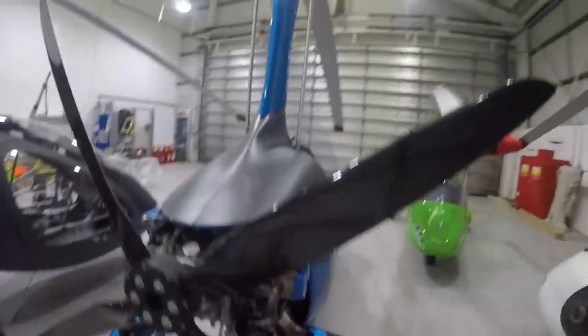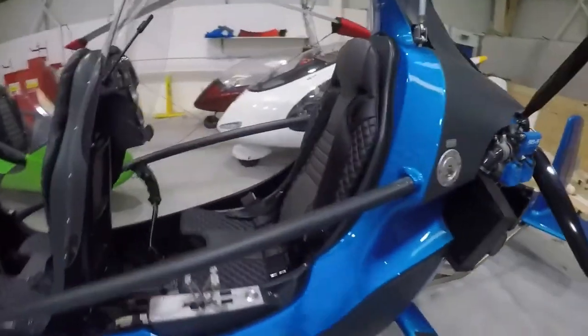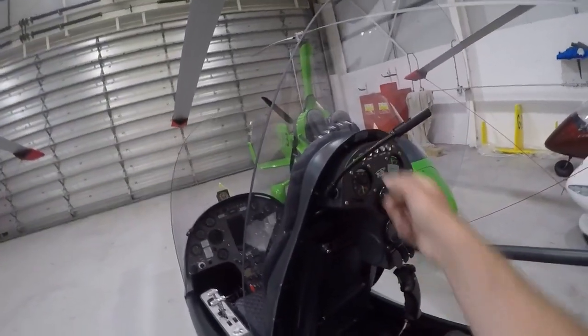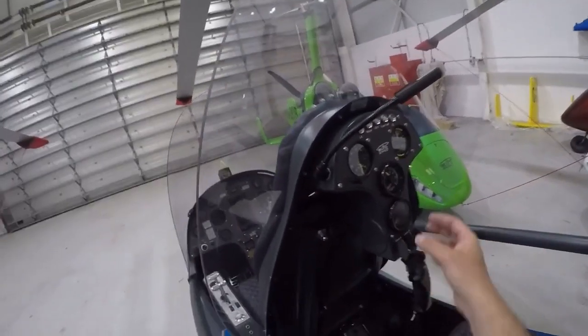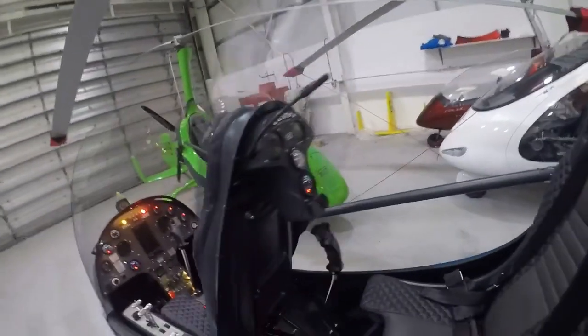Time before overhaul with the 915 at the moment is 1,200 hours, which is about 800 hours less than the 2,000 hours you'll see with the 912 and 914. If we quickly look at the rear cockpit, because this is a night equipped aircraft, it still has all of the panel lighting for either passenger or instructor.